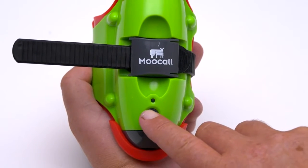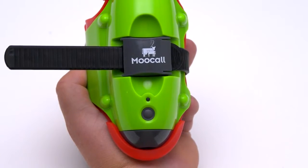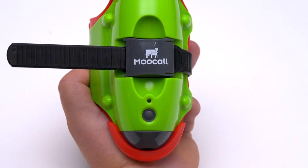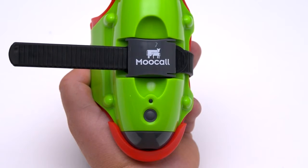To reset the sensor after a calving, press the power button for one second. The light will change from red to blue, and it can now be put on the next cow in line to calve. If the button is not pressed, the sensor will automatically reset itself after three hours.